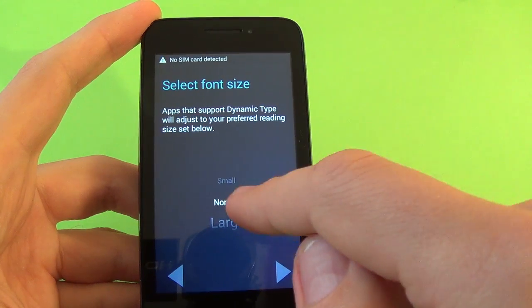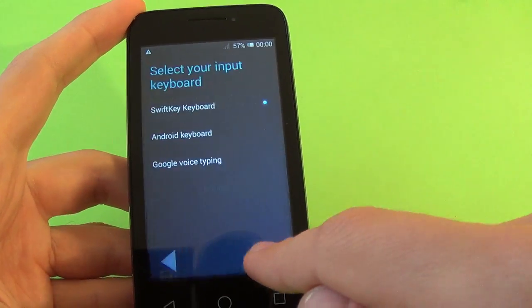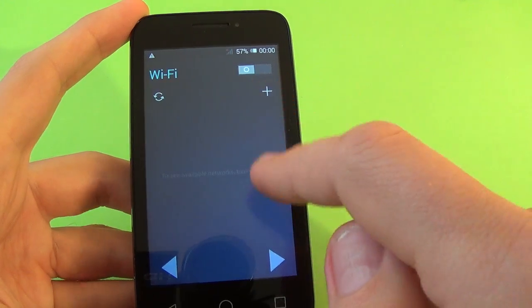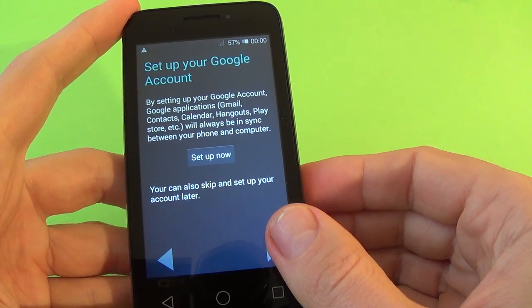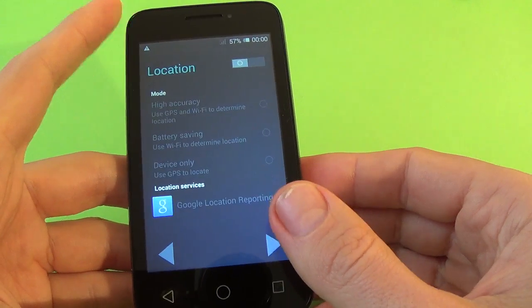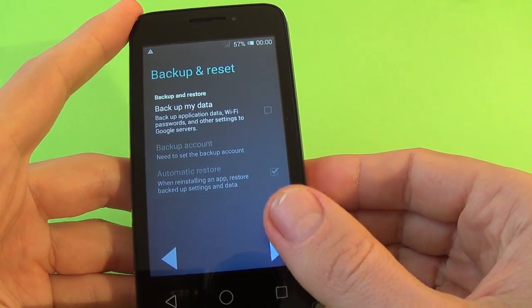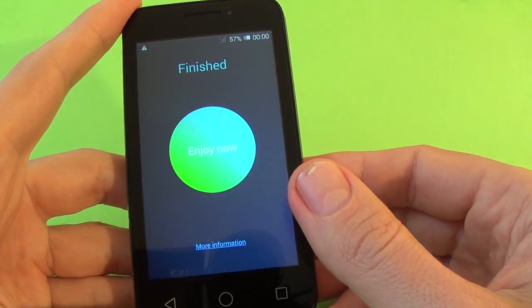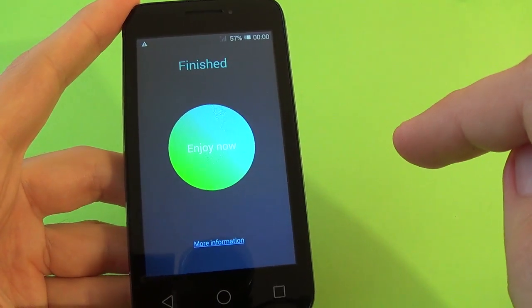Select font size — it's normal, that's okay. Set up your Google account — we'll set up later. Location. And just finish it, click to enjoy now.